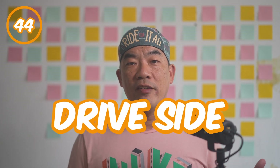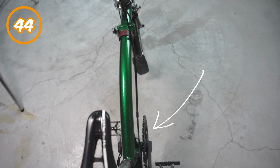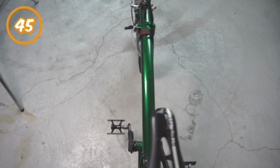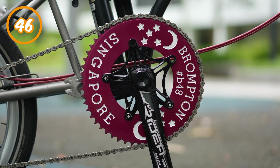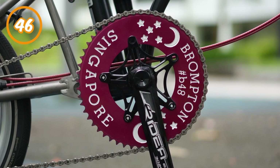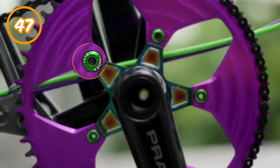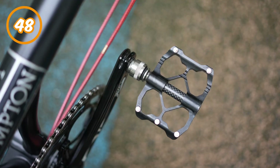Number forty-four: drive side. The drive side of the crank is on the right hand side of the bike — the side with the chain ring. Number forty-five: non-drive side. It is the opposite side, on the left hand side of your crank arms. Number forty-six: chain ring. The ring with a lot of teeth sitting on the drive side of the crank arm. It grabs onto the chain to propel you forward when pedaling. Number forty-seven: chain ring bolts. They are used to secure the chain ring to the crank. Number forty-eight: pedals. This is where your foot is in contact with the bike. It provides an interface for you to propel the bike forward.